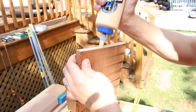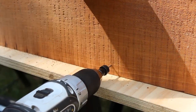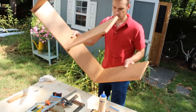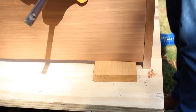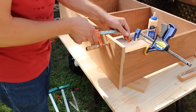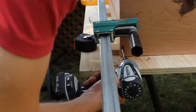Next, glue and clamp the center divider in place. Here, you can use a square to get it straight. Then, you want to drill pilot holes with a countersink bit and screw the pieces together. Now, prop the entire assembly up on 1x blocks to create the overhang for the top — it's a little wider than the sides. Use your corner blocks here again, and glue and clamp the top piece in place. Then, countersink pilot holes and screw it down.